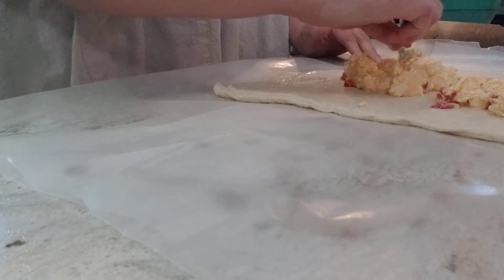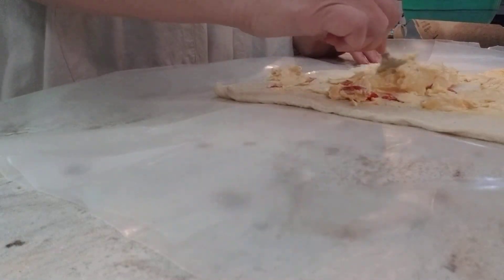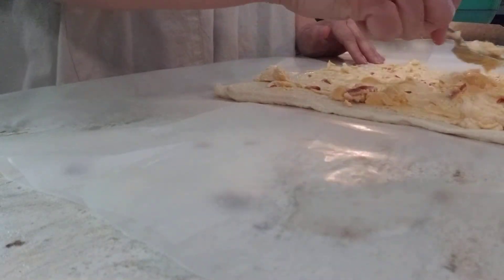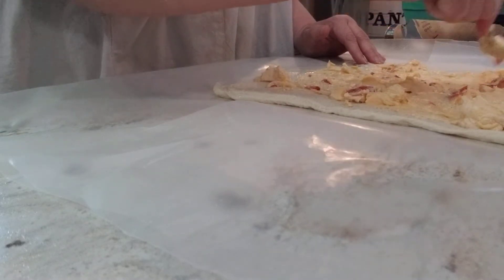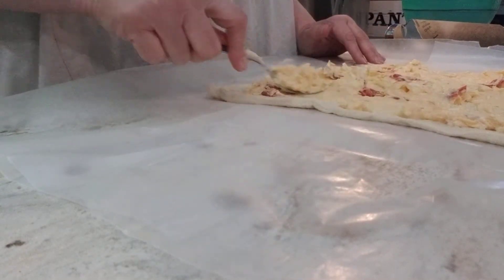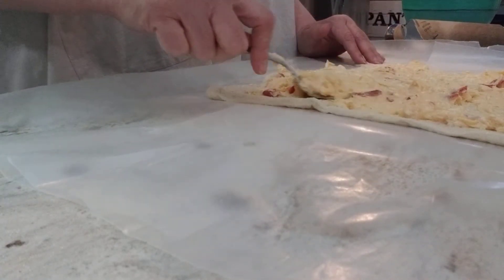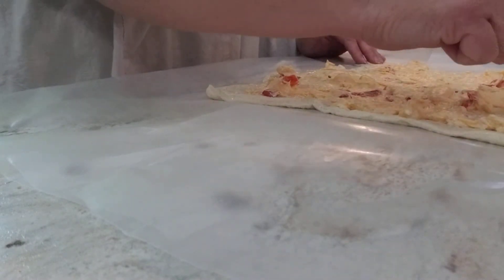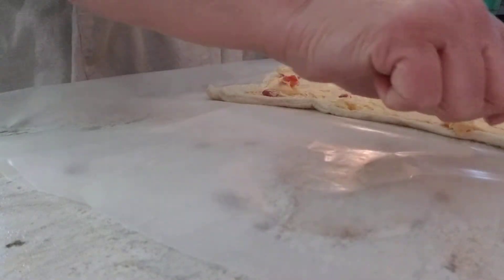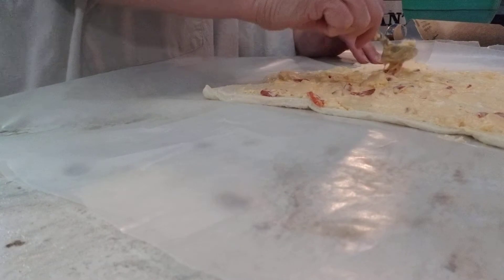This pimento cheese that I made - I used just block Velveeta. I had about a little over half of a big block of Velveeta in the fridge, and I had one jar of pimentos. Drain those. I added an eight-ounce block of cream cheese, and probably a half to three-quarters of a cup of mayo. Then I added some salt and pepper and some onion powder. That's it - that's all that's in this. My cheese is still a little chunky because I knew I was going to use it for this and it would melt some, so I just kind of smooshed it up when I made it.